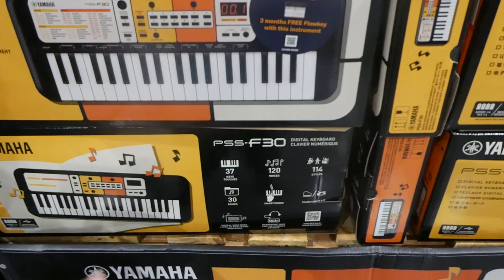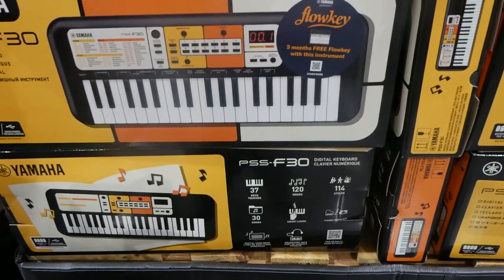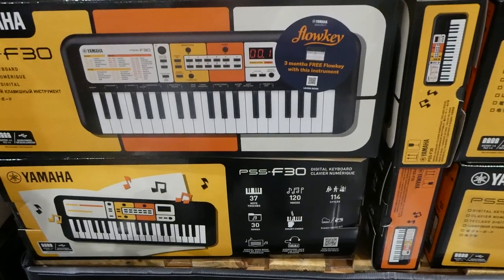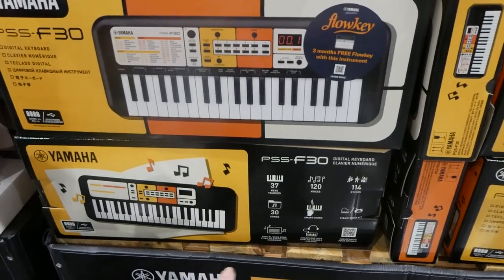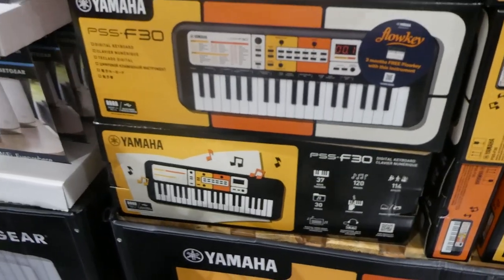It has 37 keys, 120 voices, 114 styles, 30 songs, smart chord, piano drum kit, digital songbook, and a headphone jack as well. There's a QR code for details and it just takes four batteries.